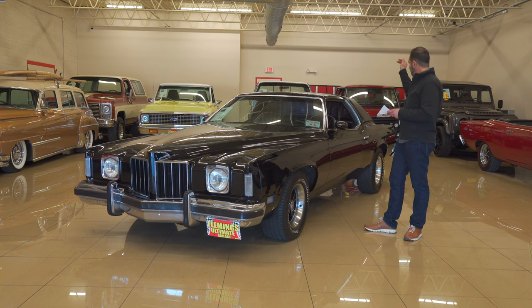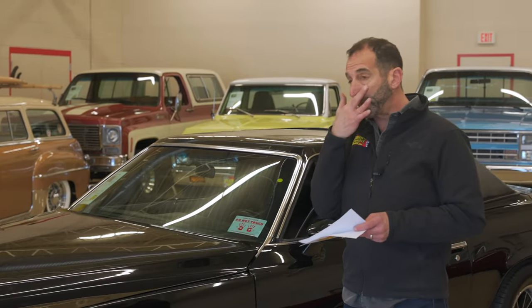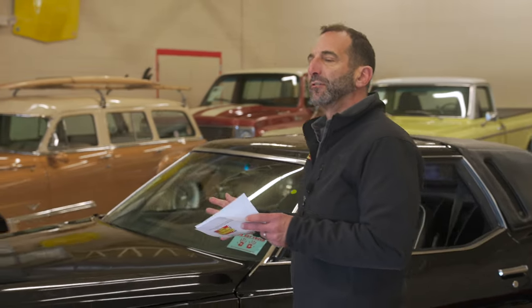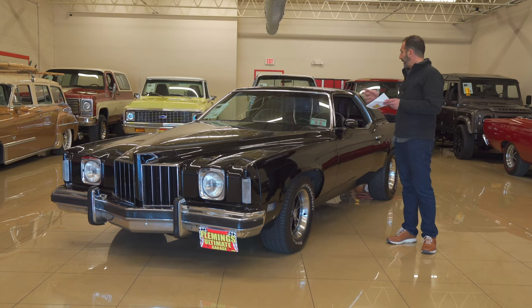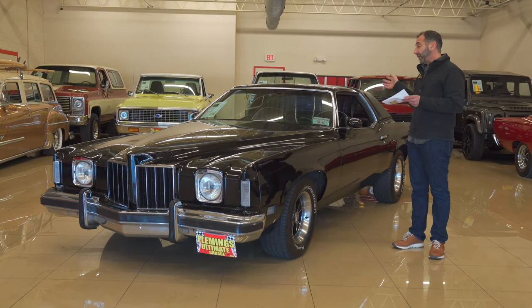The vinyl top on the car can be removed — that's an option. Some people love the vinyl top because it makes the car look formal or like a convertible. In this case, because there's a sunroof, they didn't do the whole top that way, so that's your choice.